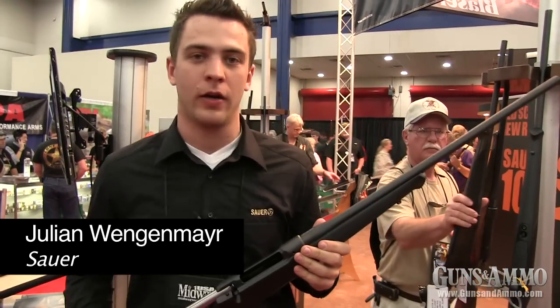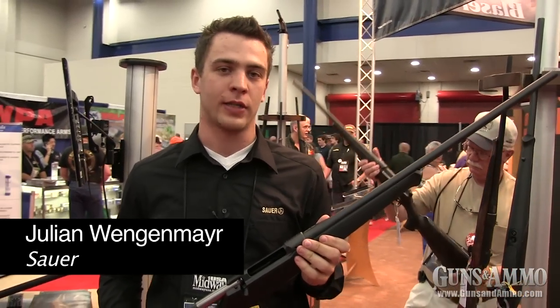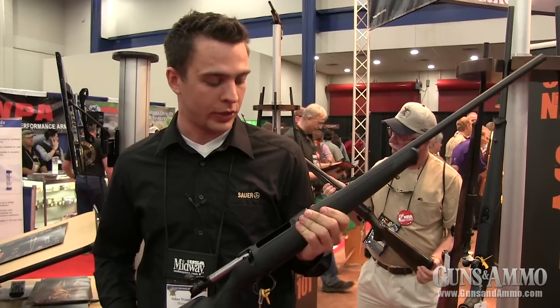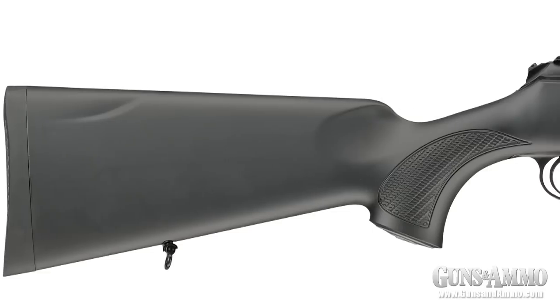Hi, my name is Julian Wangenweier. I'm product manager from JP Sauer & Son from Germany. We're here at NRA Show in Houston and we would like to introduce you the new Sauer rifle, the Sauer 101.